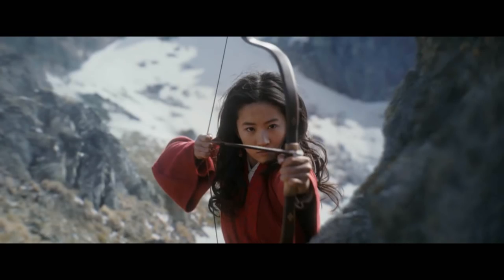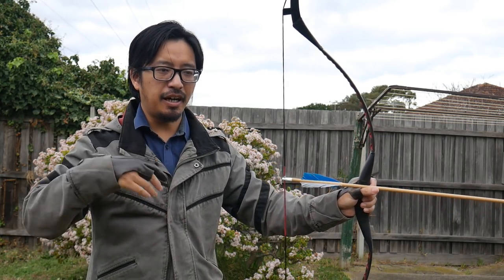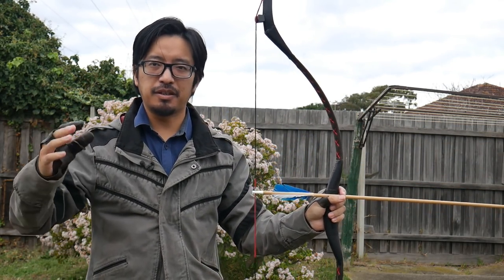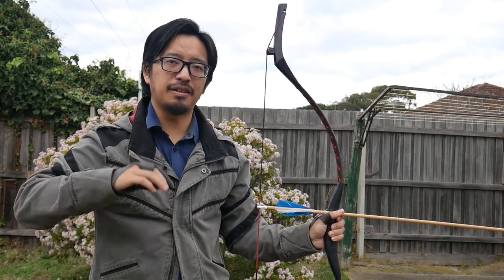Later on we get a sequence of Mulan actually shooting the bow — it's a short sequence, but there's a lot to interpret, and a lot of people will point out certain things that look different or look wrong. They'll probably look at it from two different perspectives. If you're not an archer, or you've seen archery on TV, you might think, 'whoa, that's on the wrong side,' and if you are an archer, you might look at something else and think, 'whoa, that's the wrong technique.' So let's examine this in a bit more detail and see whether this would be historically plausible.